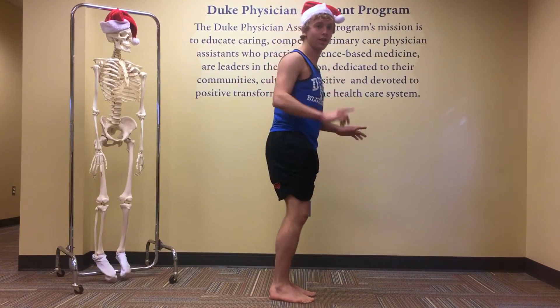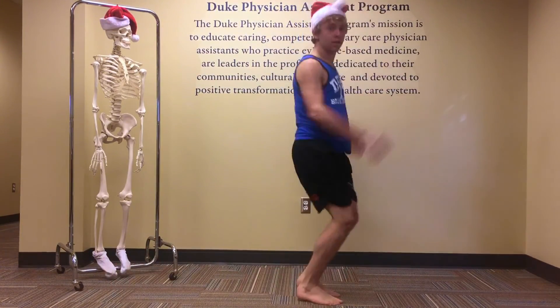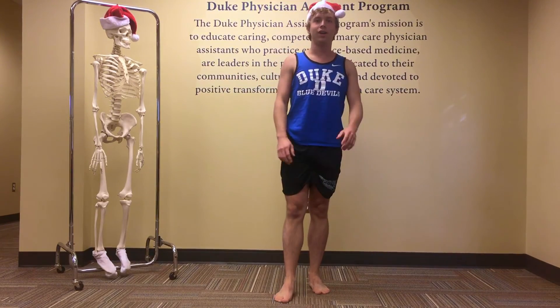If you want to see it all together, here's what it looks like. We're going to do exercises one through four. Merry fitness!